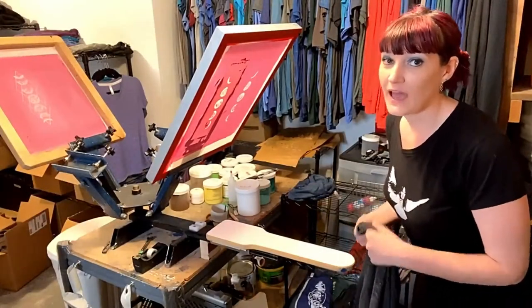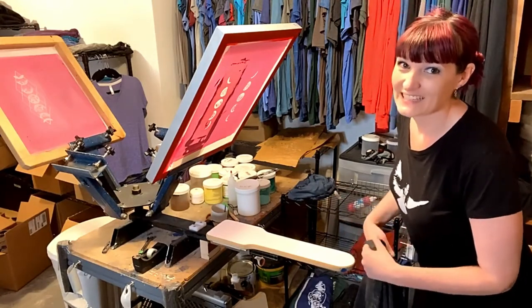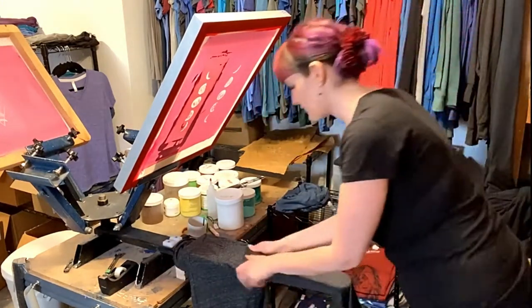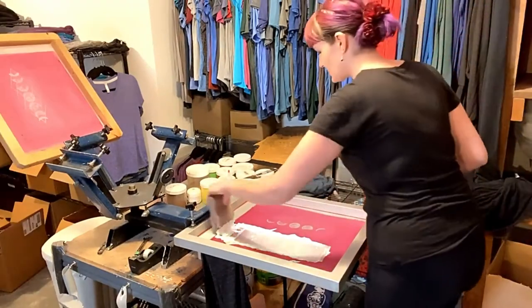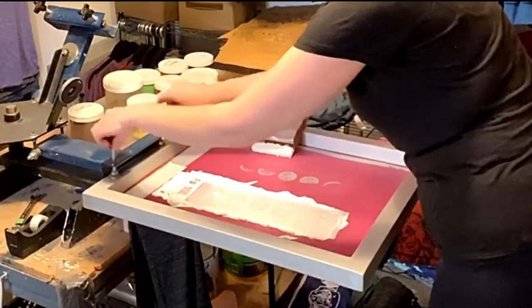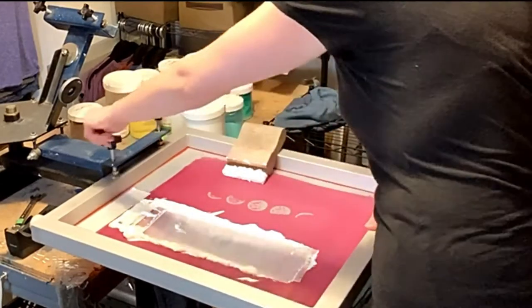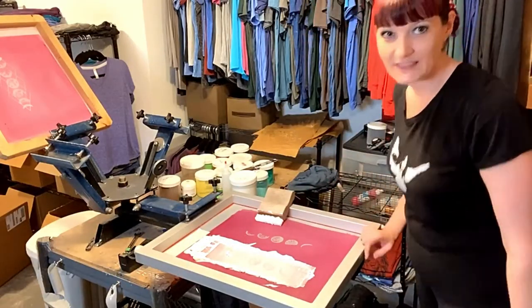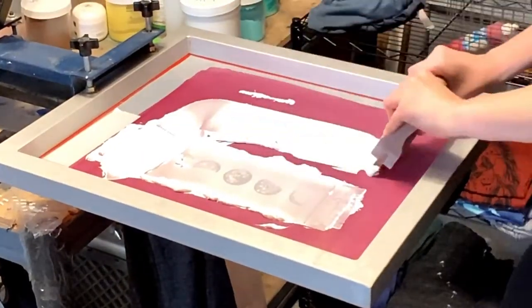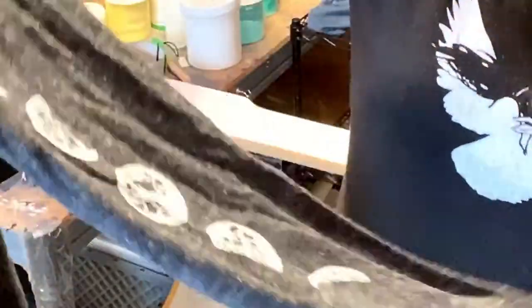And now we're ready to print the other sleeve. After I have printed the left sleeve on all of them, I move the screen over and then print all the right sleeves. This will be our first right sleeve. Get the shirt on there, take our screen, unlock it, and move it over. Make sure that it's nice and centered, lock it into place, and then print the next set of moons. Just like that. And now we have our right and left side moons. I'm going to go cure this one.